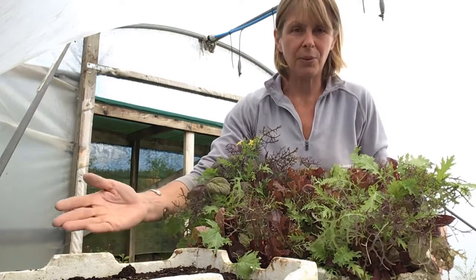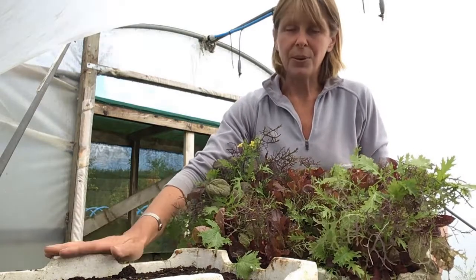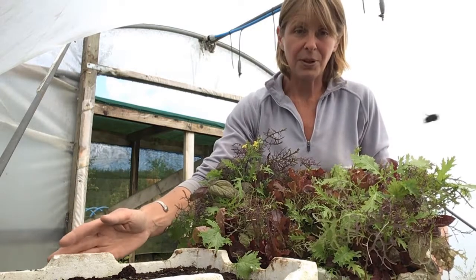They'll struggle to push up through the compost when they germinate if the layer is too thick. Give them a good watering and put them somewhere sheltered. I've got these in a tunnel, but you can grow them outside no problem at all.